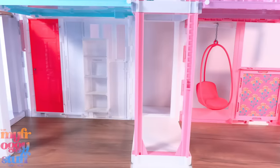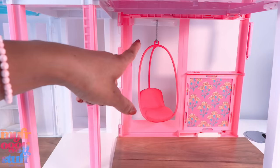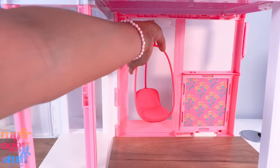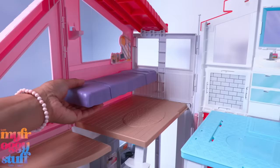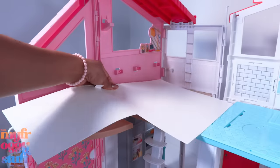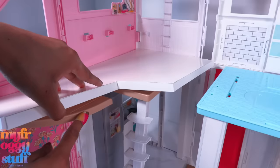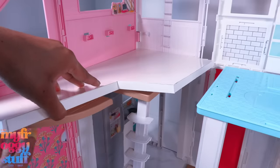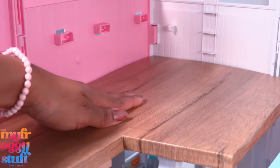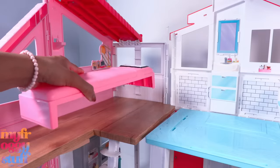This floor is starting to look pretty good. I'm going to remove the chair — even though I do like it, it's gotta go. On the top floor, let's remove the bed and cut a piece of poster board to extend the floor. Since this little piece of flooring is lower than the rest, I use scraps of foam board to level it, then cover with contact paper to extend the room.